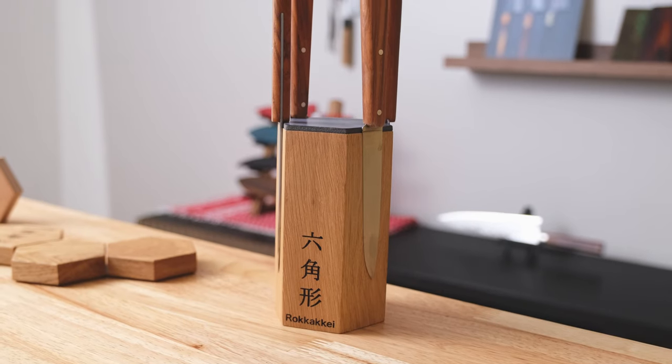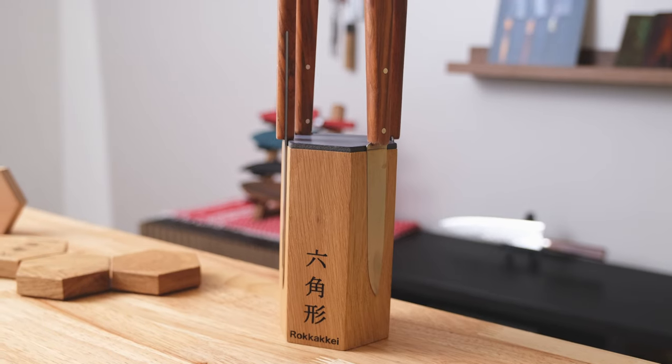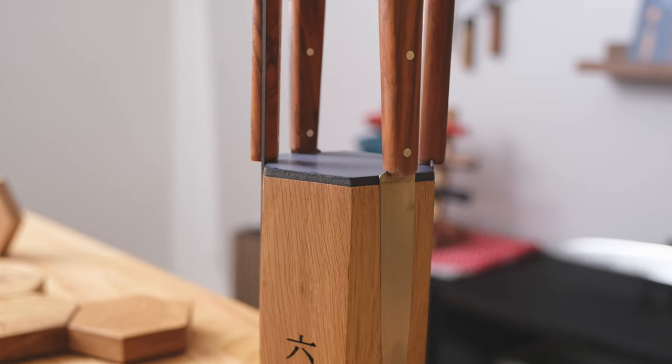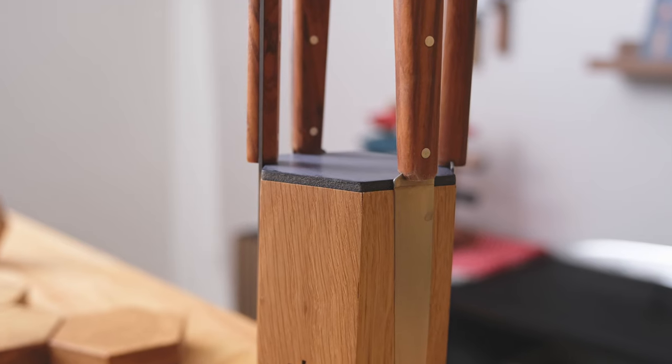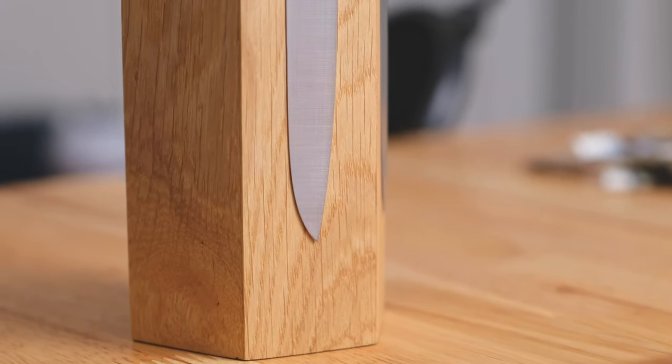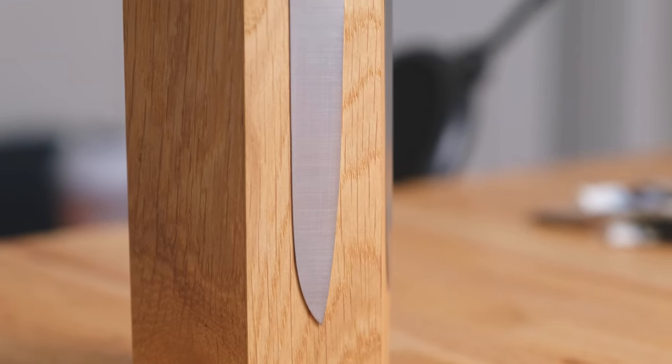These aren't things I hold against him, but it's my job and my duty to serve the kitchen knife community. When I receive something, even if it's a free tool, I'm going to spend a lot of time making sure that it can benefit everyone — from the maker to the community.